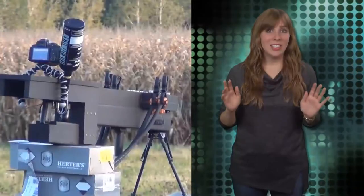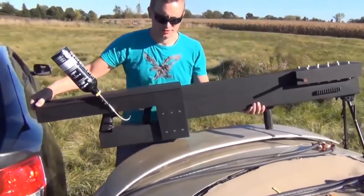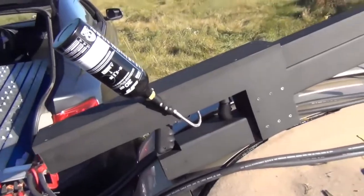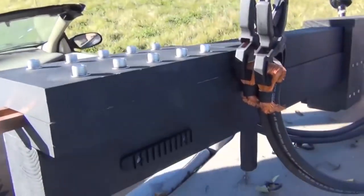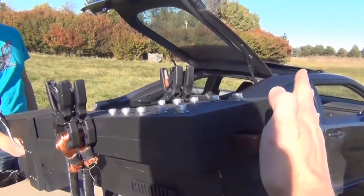YouTube user Ziggy Z, who warns 'do not try this at home,' explains that the railgun operates with a pre-accelerator. The trigger is pulled, and CO2 accelerates the projectile to approximately 50 mph, which he admits is not very fast.